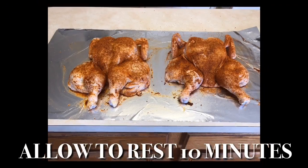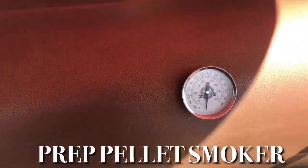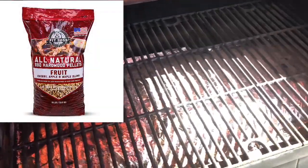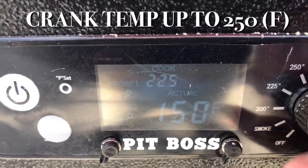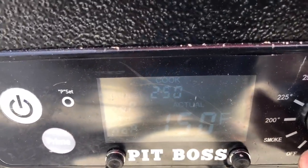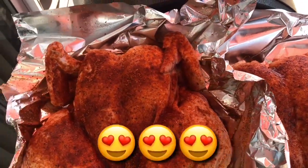We're going to let these birds marinate for about 10 to 15 minutes while we prep our pellet smoker for grilling and smoking. Today's wood flavor is going to be cherry, apple, and maple — this is going to give a nice color and wood flavor to the birds. Then we're going to crank our temperature up to 250 degrees and let it come up to temp.